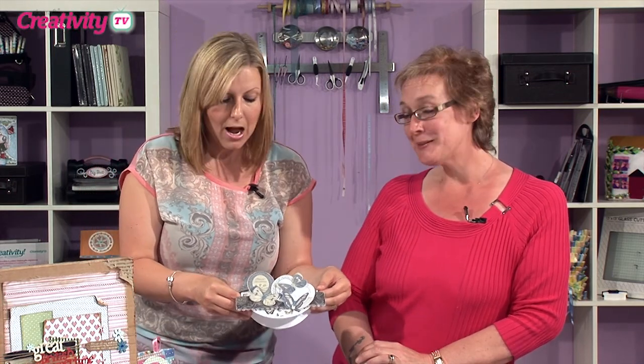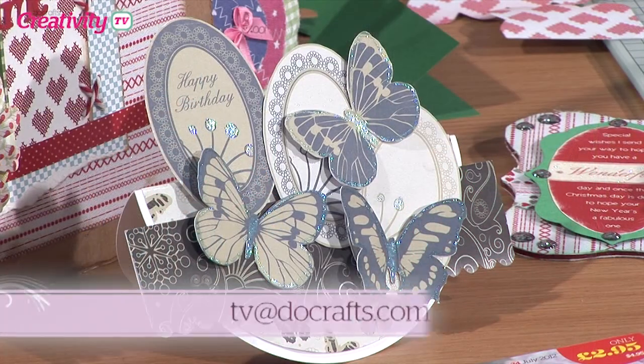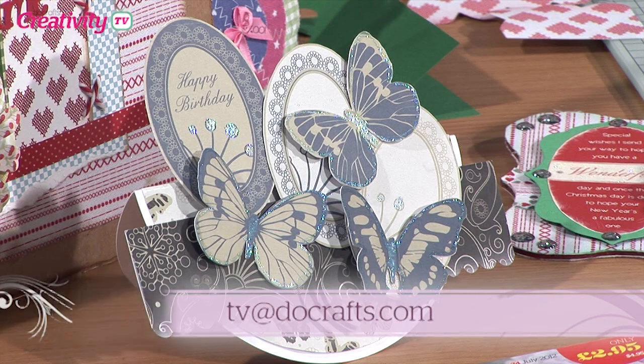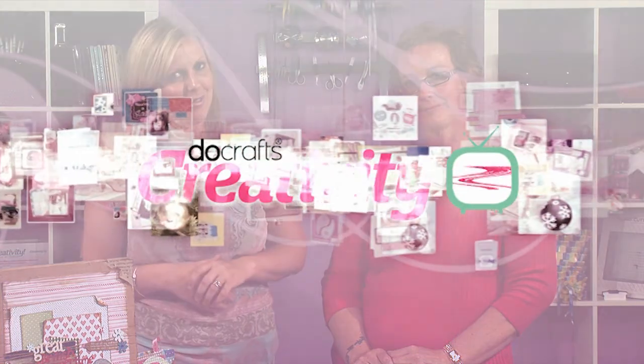Thank you very much for sharing that with us. If you have got a project that you'd like to send in, drop us an email at tv@docrafts.com and we will try and get your project on a future episode of Creativity TV. You can also find the step-by-steps for Jo's projects in the Creativity Club hub. For now, happy crafting.